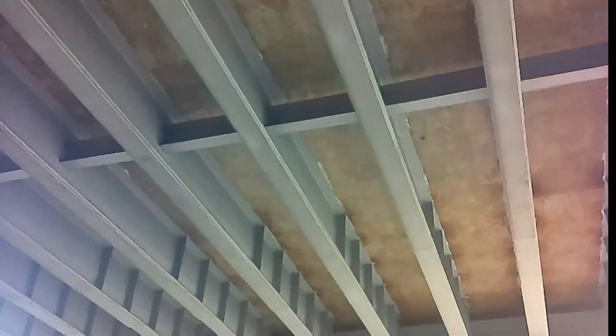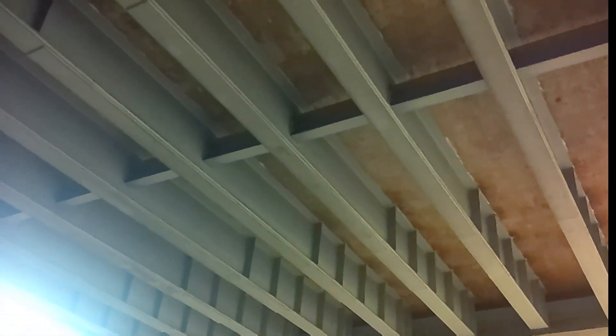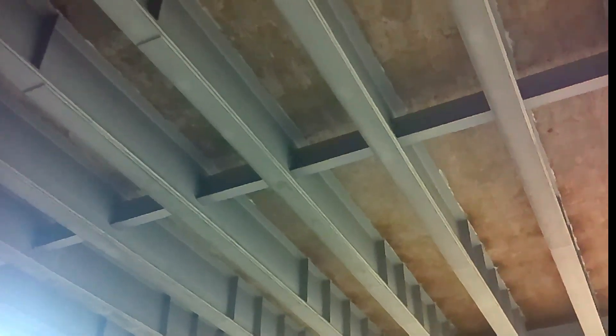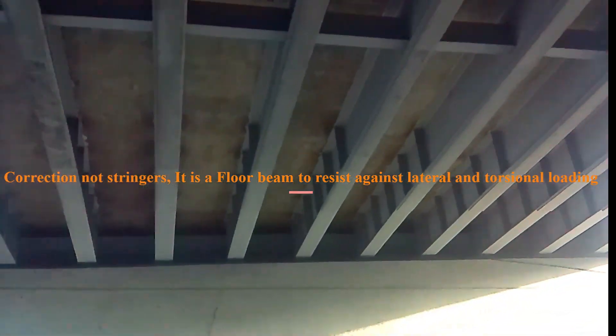That cross member you see going through and screwed onto the beams — they are called stringers, and they are there to limit beam movements so the beams stay in position when being loaded. I'm going to label this video to show you the different parts. That middle member attached to the beams — they are called stringers and they are there to limit the torsional movements due to the load that is going to be on the bridge.